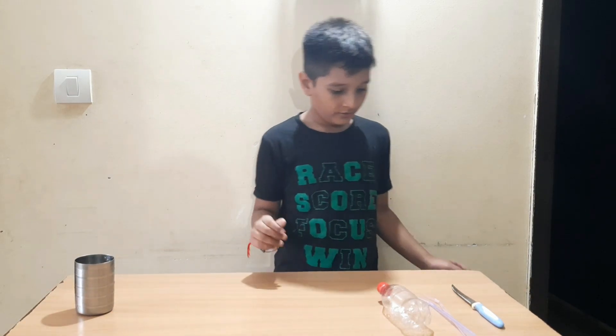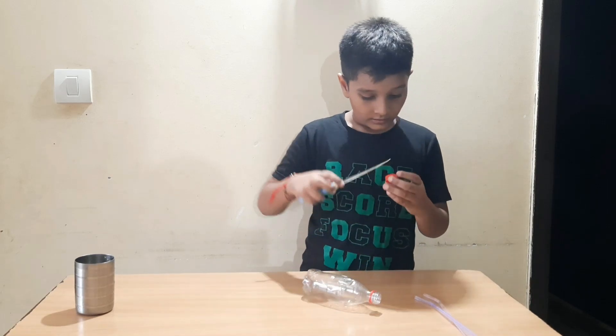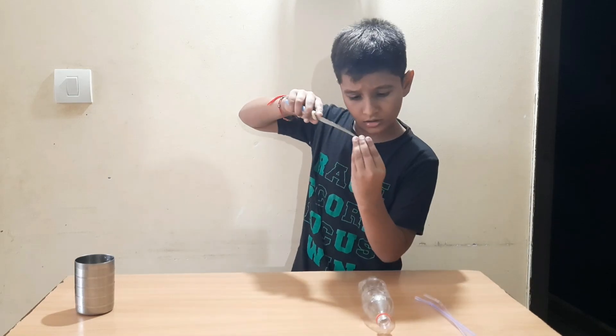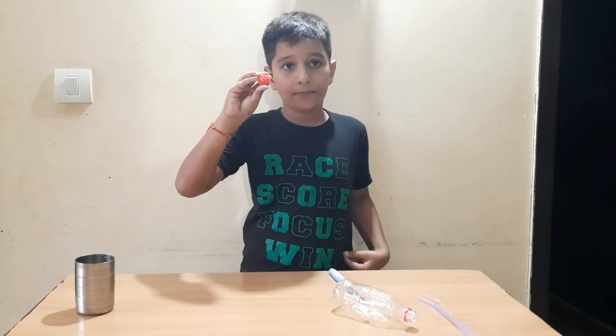So first, we will make two holes in the cap of the bottle. Now I have made two holes in the cap.